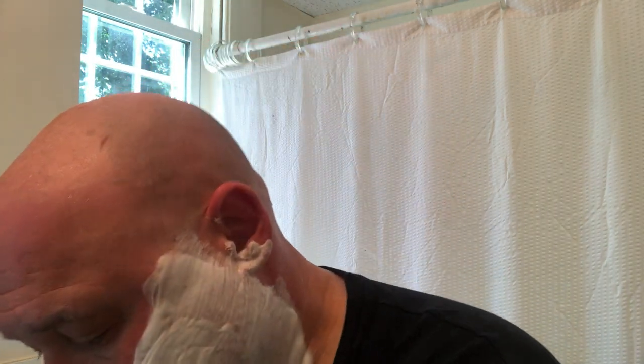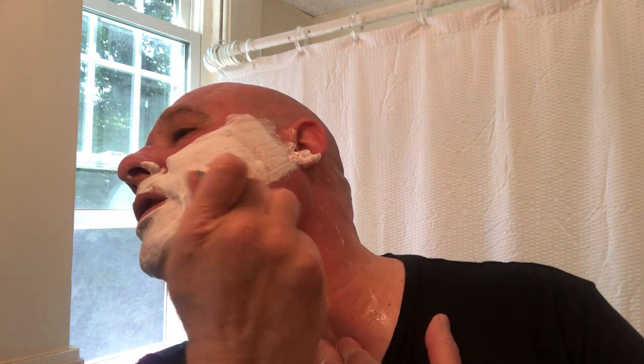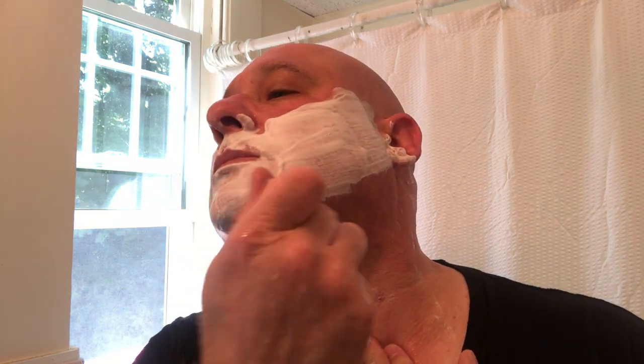Twelve minutes — I'm starting to get better at these. Money pass. I'll tell you, I get BBS with a lot of razors, but how long that BBS lasts depends on the razor. Nothing lasts longer than this one — I'm BBS like 12 hours later. I'll go to bed at night and I still feel BBS.